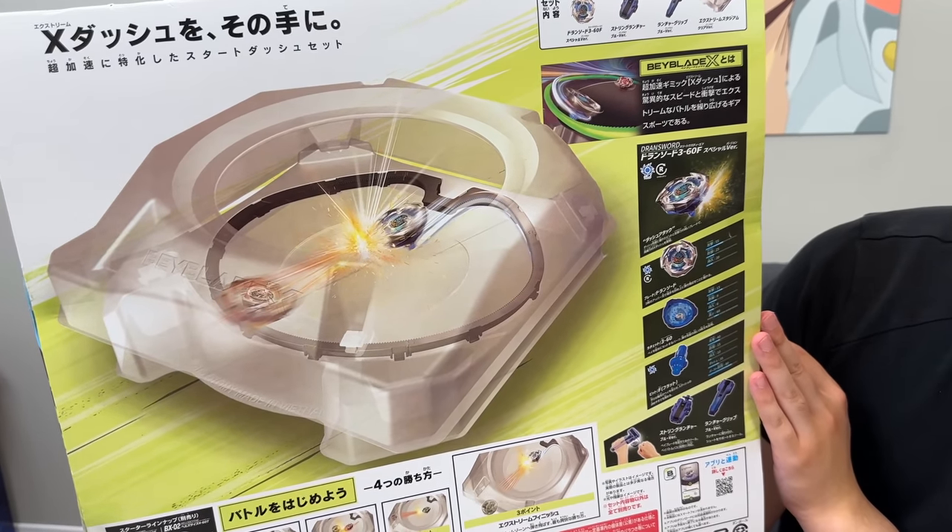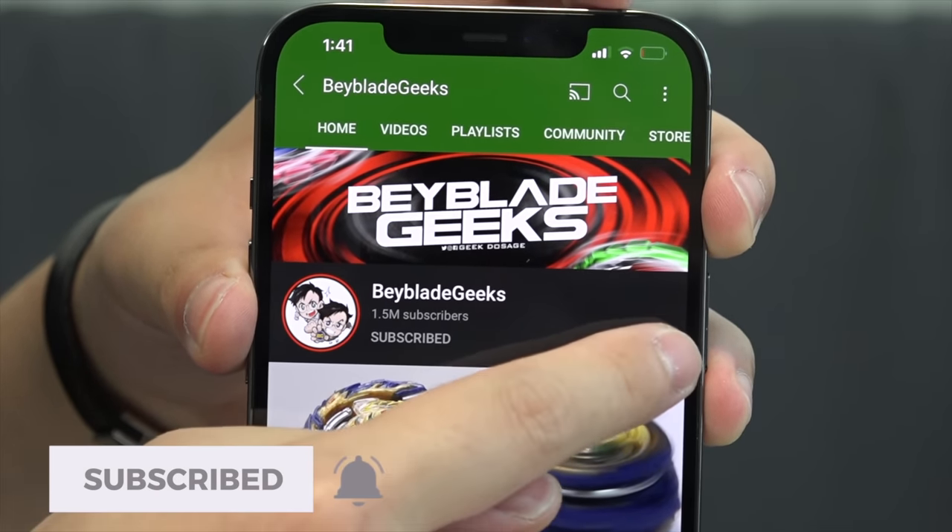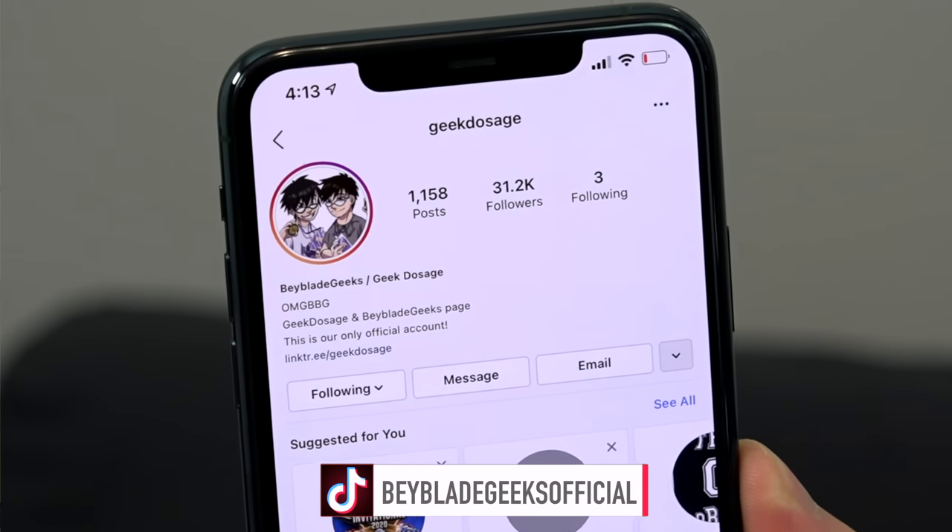Before we get to the unboxing, make sure you subscribe to the channel and turn on those notifications so you don't miss the next video. You can find us on Instagram at Geek Dosage and on TikTok at Baby Geeks Official.